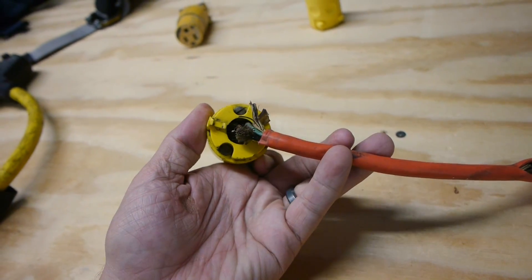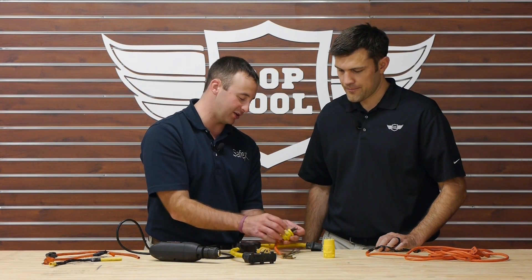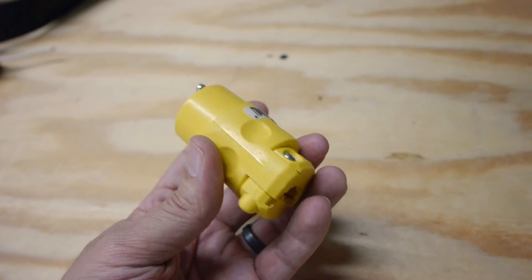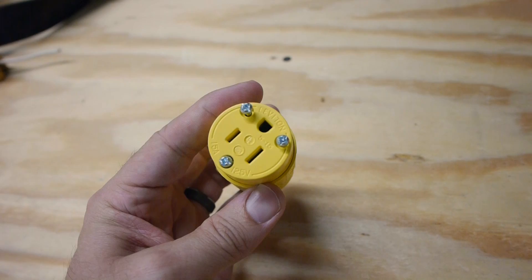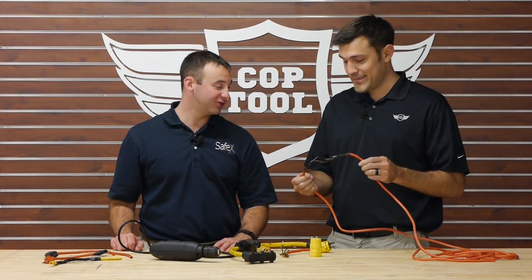Here we've got some busted-up prongs. Another thing to watch for: if the ground prong breaks off, just take it out of service. That's a common thing you see on job sites, and guys will just continue to use them. Putting a new end on is not really a recommended practice unless you're a qualified electrician. Who's a qualified electrician? That's about a 30-minute discussion, but for a brief overview check out NFPA 70 — they provide the definition and requirements. Probably safer to just get new equipment.